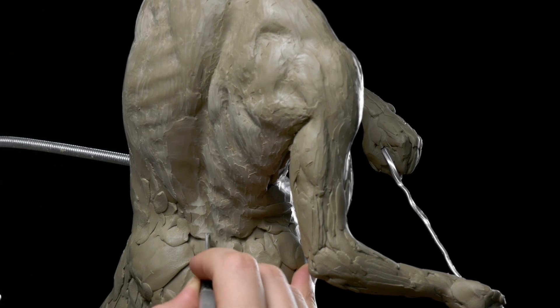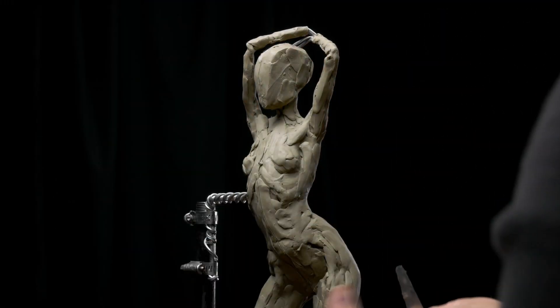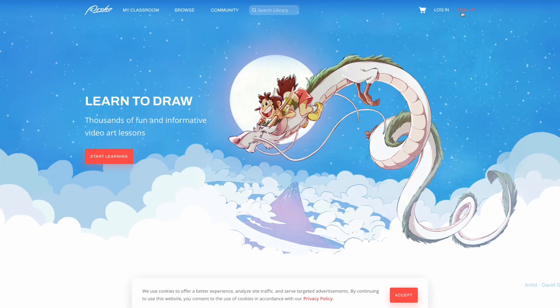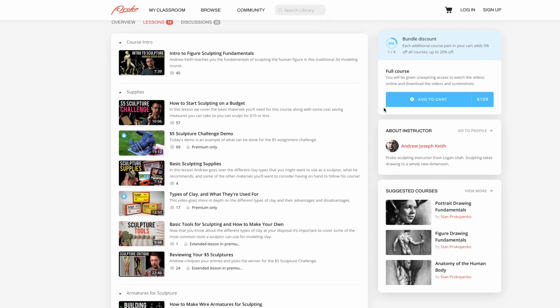This course has more information on figure sculpting than I learned getting my degree, and it's at a tiny fraction of the cost. It's free to create your own Proko account, and you can even get started with the free lessons, so there's absolutely no risk. Click the link and start learning today.